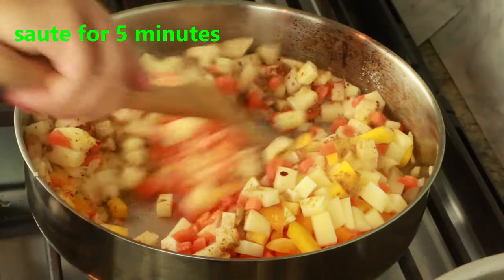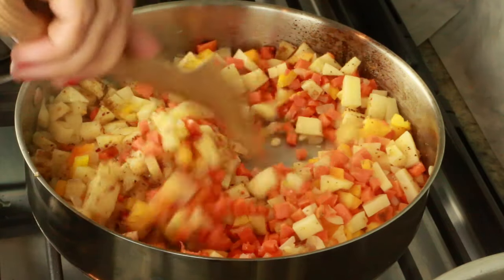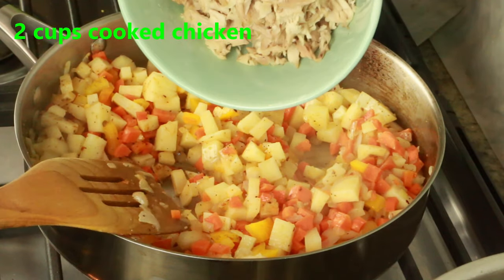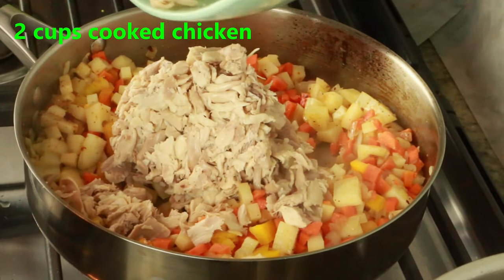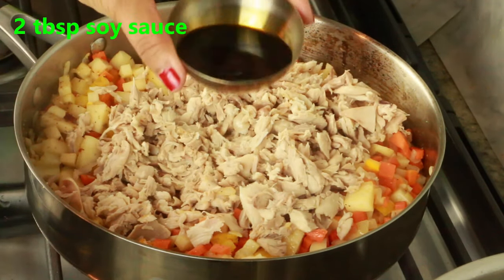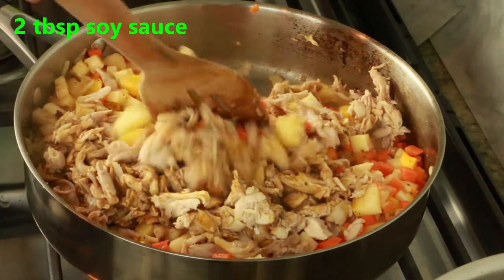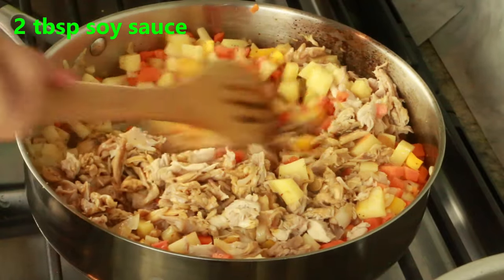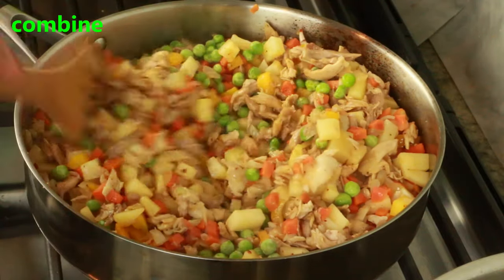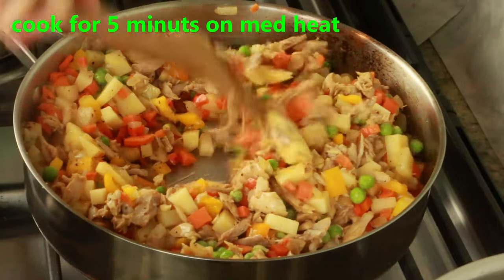Here I have two cups of cooked chicken — this is leftover pre-cooked chicken. If using fresh chicken, cook breast or thighs in water and shred it. I've added two tablespoons of soy sauce — I used tamari, but any soy sauce works. Add a quarter cup of frozen green peas. You can use any combination of vegetables, or skip the chicken and just add more vegetables.